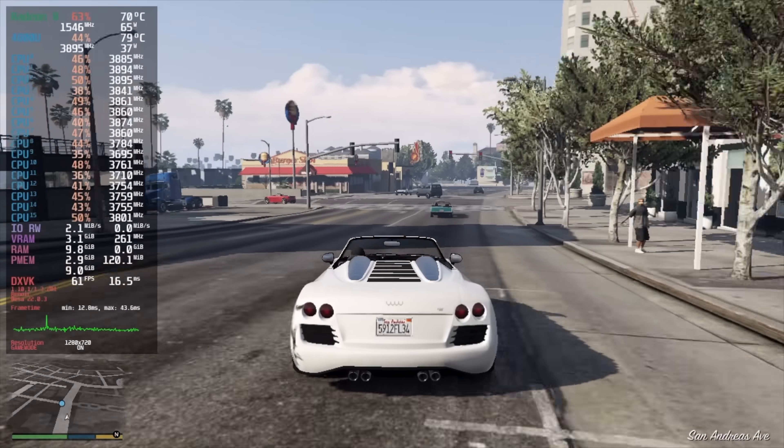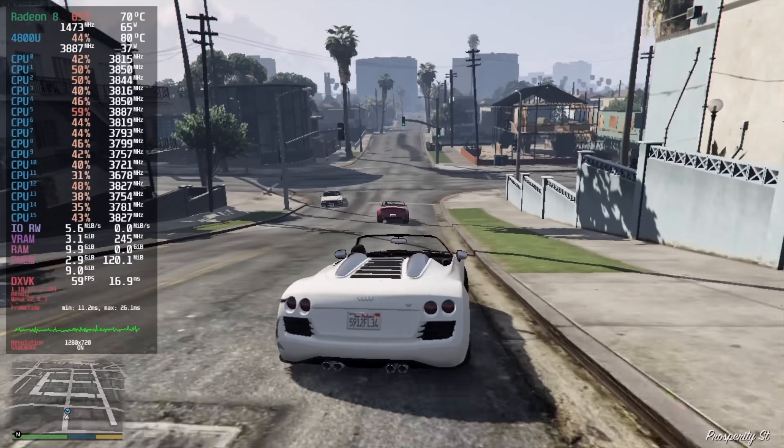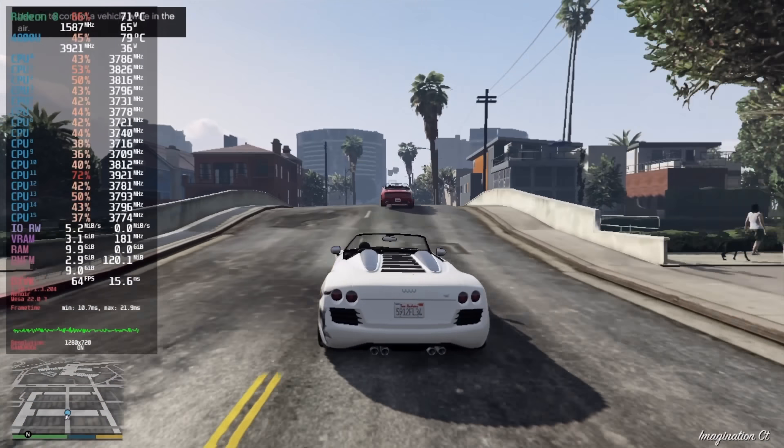Here we have GTA 5 at 720p normal settings and with this one I actually got an average of 62fps. We still get some dips under 60 but overall it is a playable experience at 720p normal.